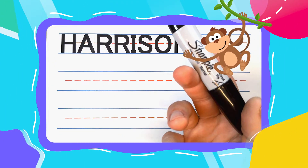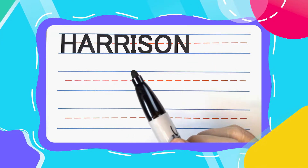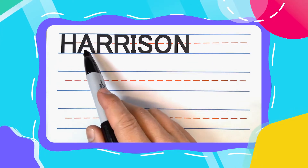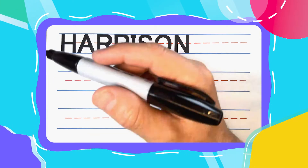Is your name Harrison? If it is, you have a great name. Harrison is spelled H-A-R-R-I-S-O-N. Now let's get started writing it.